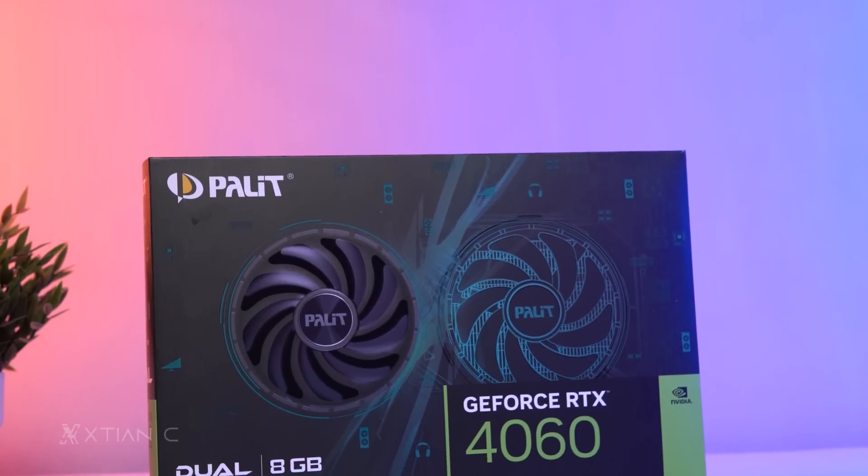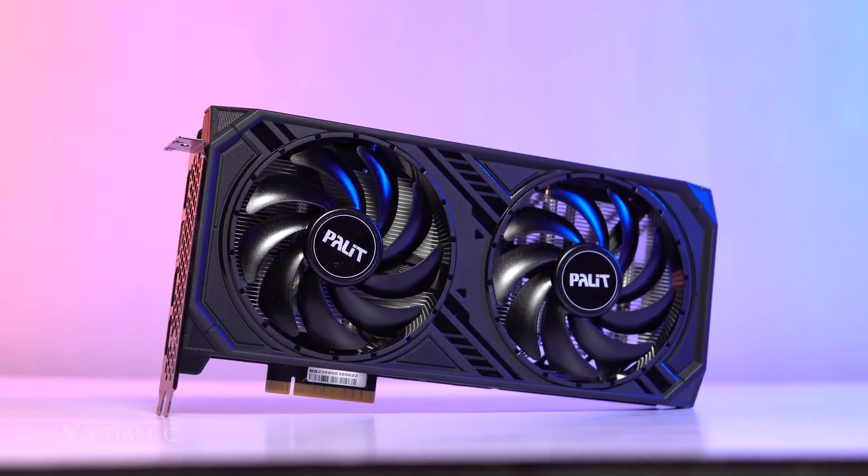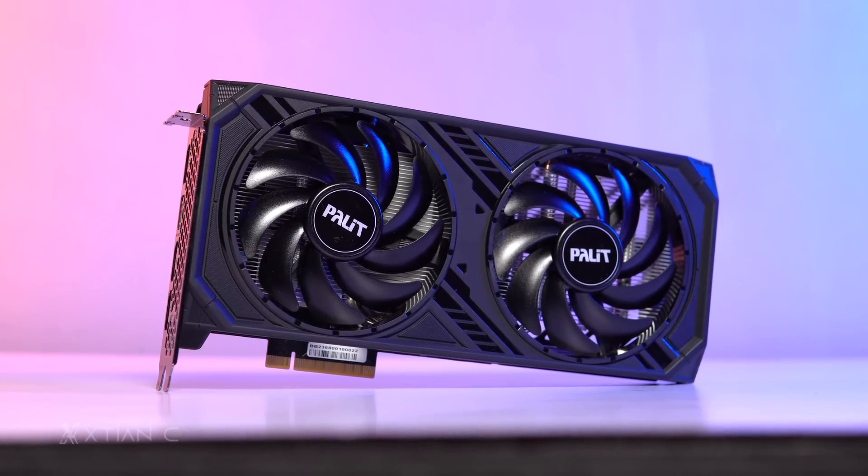This is the new GeForce RTX 4060 from Palit. Inside the box, there's only the graphics card itself — nothing else included, so there's really nothing to talk about here.